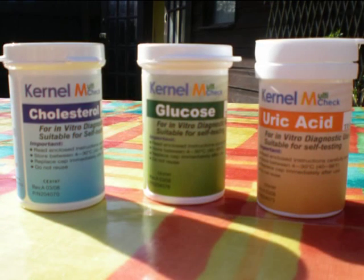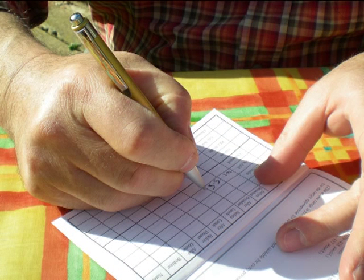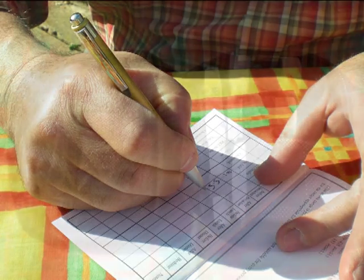The process is the same for whichever test you choose to take — simply make sure you place the appropriate chip in the machine and use the matching strips. Record the reading in the logbook to keep track of your progress. The meter automatically keeps track of the last 100 tests you do, however it is always good to keep your own record as well.